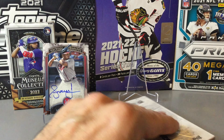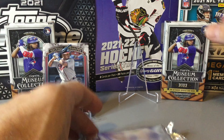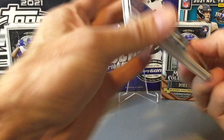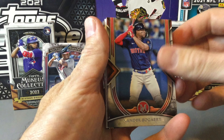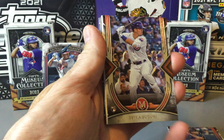We'll put that on the stand and now open our second mini box. Hopefully a big card in this pack. Starting off with the Xander Bogaerts, and we do have a rookie Suzuki.